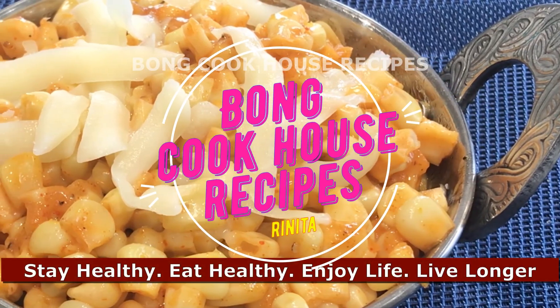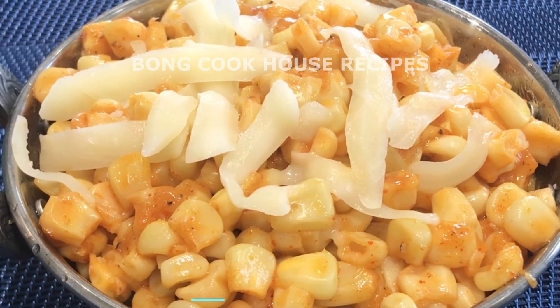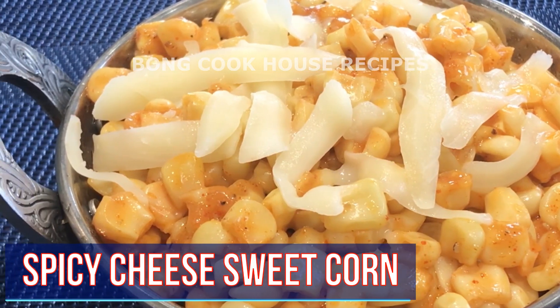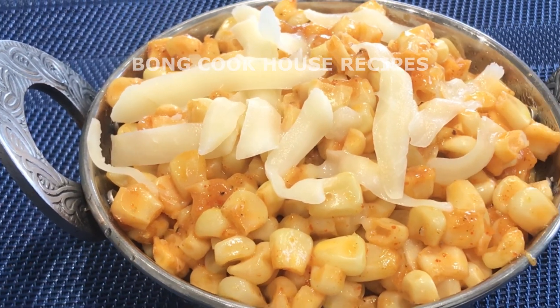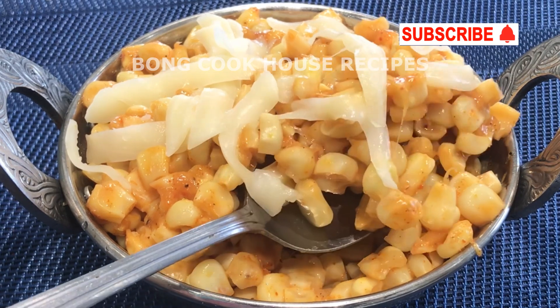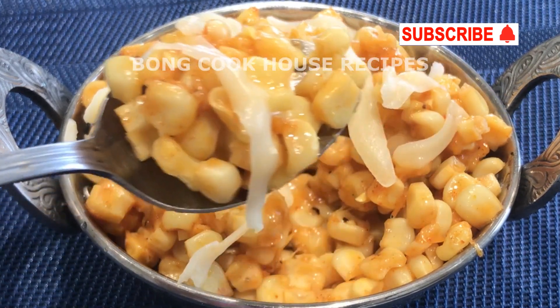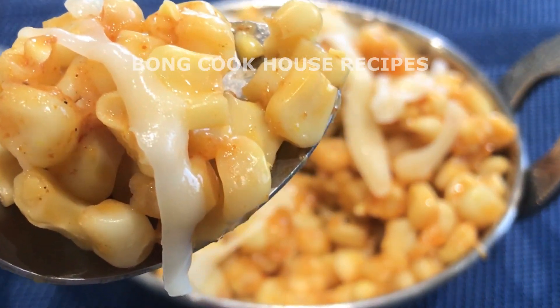Hello friends, welcome to my channel. Today I will show another simple, easy and quick snack recipe called spicy cheese sweet corn. If you like this recipe, then please like, share, subscribe and hit the bell icon to get my new videos instantly. It means a lot to me.